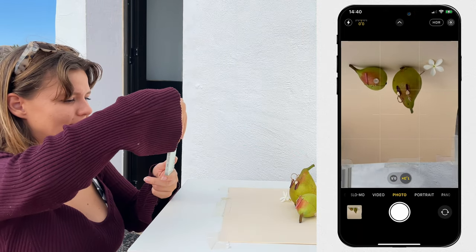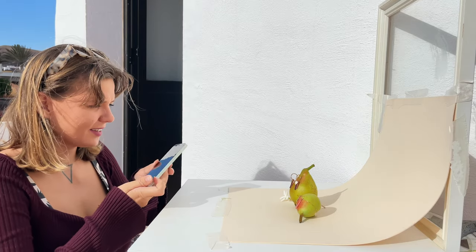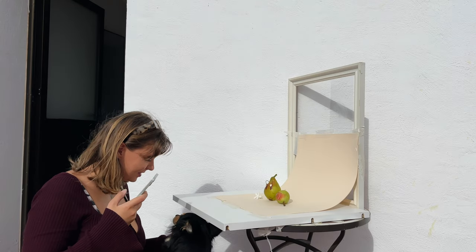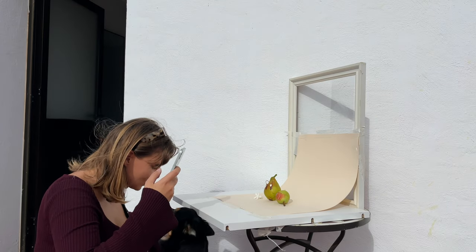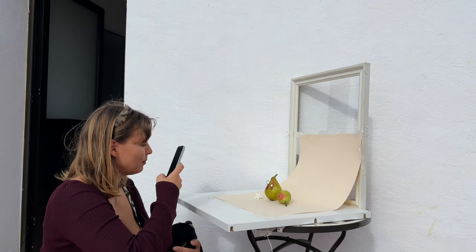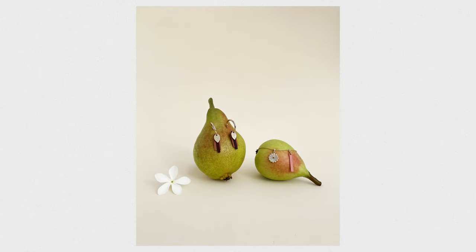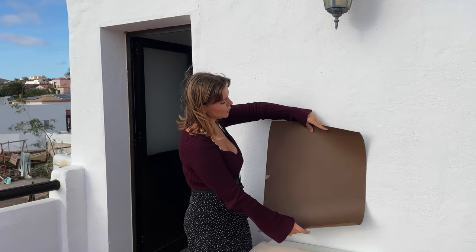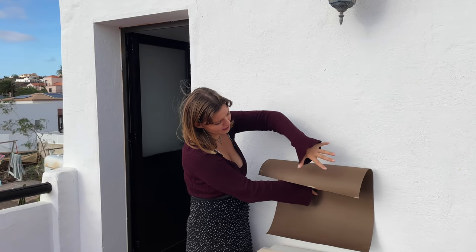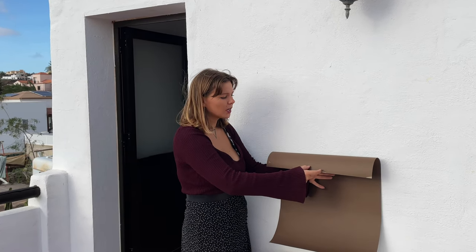I can also turn my iPhone upside down for a more powerful look. For my next photo I'm gonna use this brown piece of paper. I'm planning to hang it on the wall, overhang it a little bit, and then stick my brown earrings right here and take a photo. But first I actually want to rip the edge of this paper.